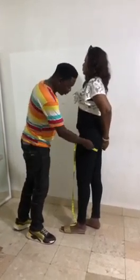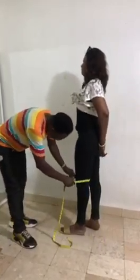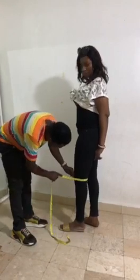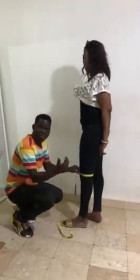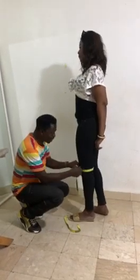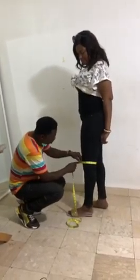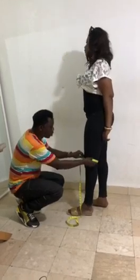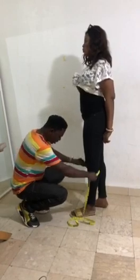For the round knee, if it is going to be a pencil style, measure the round knee exactly. If it is a slightly stretchy fabric, you can use the exact measurement. But if it is not a stretchy fabric, please add at least one inch to it so you have a bit of freedom.